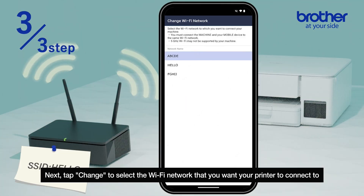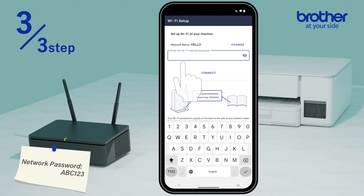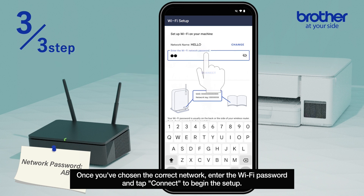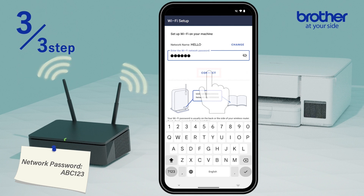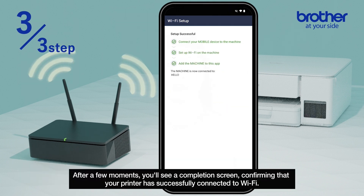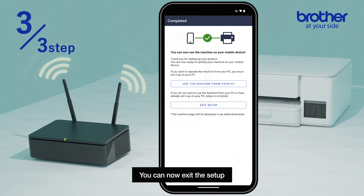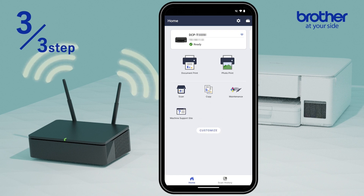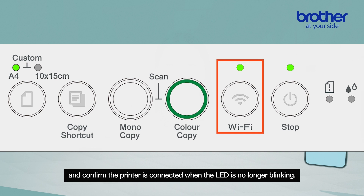Next, tap 'Change' to select the Wi-Fi network that you want your printer to connect to. Once you've chosen the correct network, enter the Wi-Fi password and tap 'Connect' to begin the setup. After a few moments, you'll see a completion screen confirming that your printer has successfully connected to Wi-Fi. You can now exit the setup and confirm the printer is connected when the LED is no longer blinking.